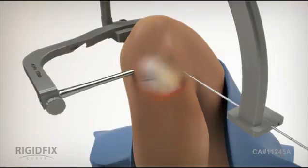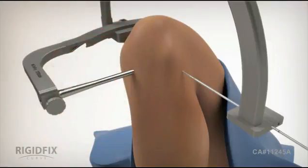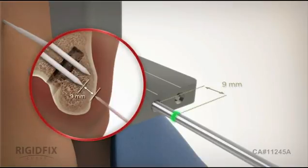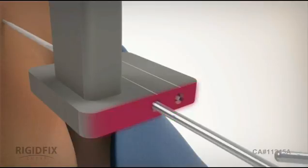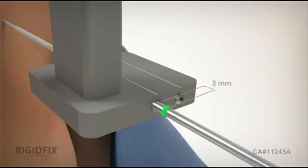Insert the bone gauge pin through the arc hole so that it penetrates the patient's skin and maintains contact with the lateral femoral cortex. Then look for the laser line on the bone gauge pin. This line indicates that there is sufficient lateral bone stock. The distance between the back of the laser line and the arc surface equals the measurement of lateral bone stock. If the laser line is not visible, then slightly adjust the block or rotate the frame about the tunnel axis, but make sure the block maintains a position anterior to the medial epicondyle. Then recheck the lateral bone stock with the bone gauge pin and, if acceptable, mark the new entry location on the patient's skin and continue with the procedure.